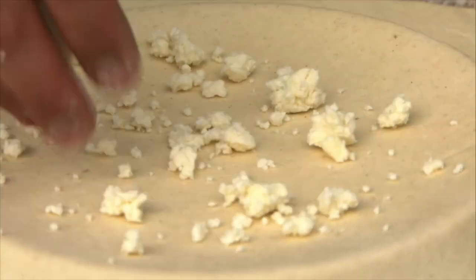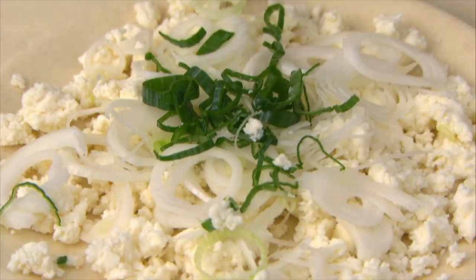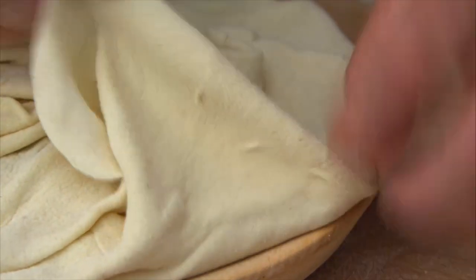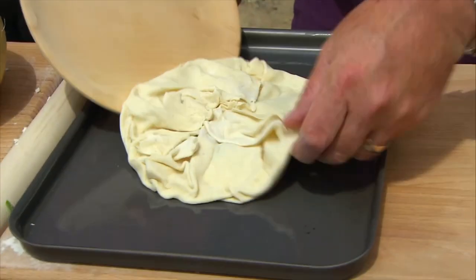Sprinkle the cheese onto the pie along with these fabulous fresh spring onions. Now it's time to put the curl in your pie — dead easy. Just take one side over like that, using the perimeter of your template. Transfer your curly pie to the dish.